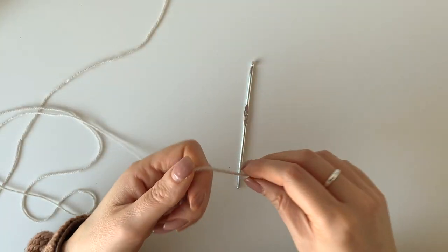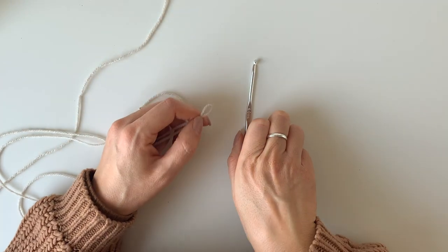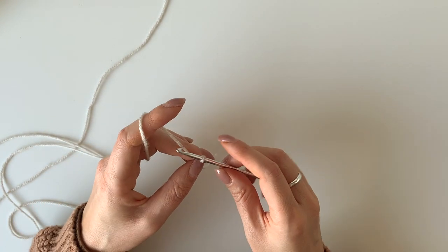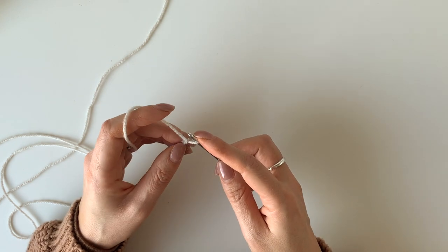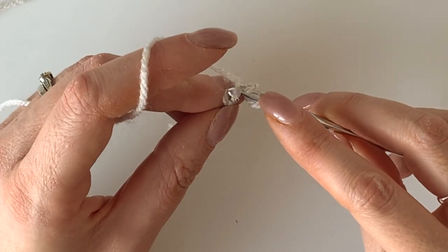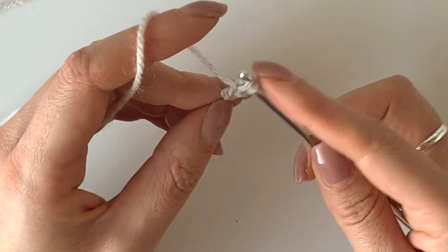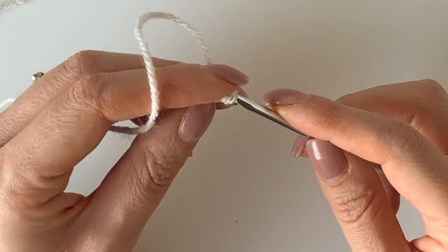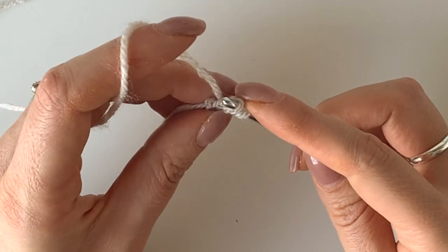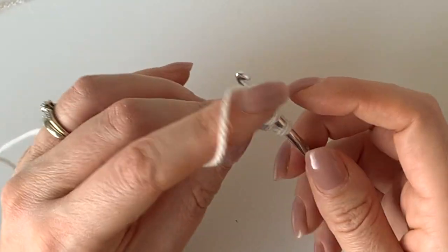So here we go. First of all we're going to make our slipknot and we're going to start with the bottom of the heart. We're going to chain two, then you're going to pop your hook through, turn and pull through. So the second chain from the hook, you're going to put your hook through that one and then you're going to pull up a loop, chain one and then pull up another loop and chain another one.